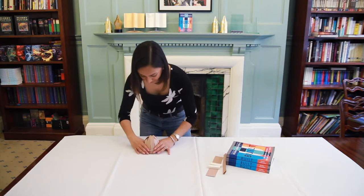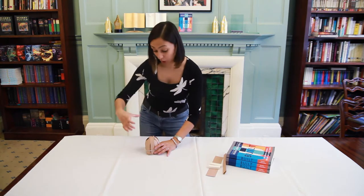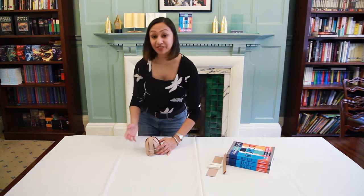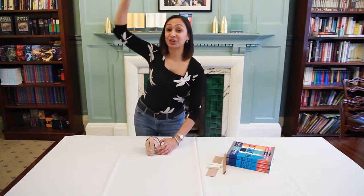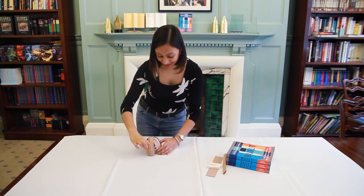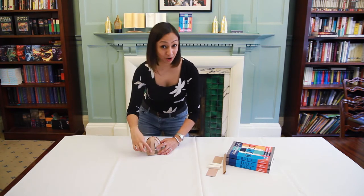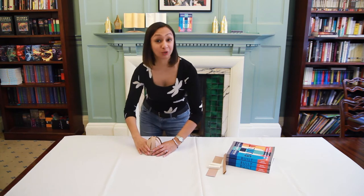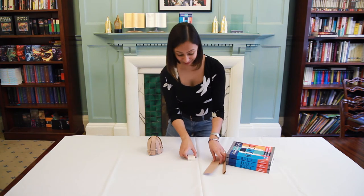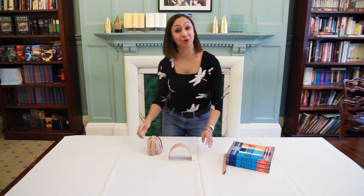The clever thing about the dome here is that the rubber band basically holds the base of the dome together. When you visit the Pantheon, for example, you'll see this amazing concrete dome above your head. What they've done there is made the concrete at the base of the dome thicker than at the top, because the thicker concrete does the job of the rubber band — holding and binding the dome together. So there you go: those are two clever pieces of structure — the arch in two dimensions and the dome in three.